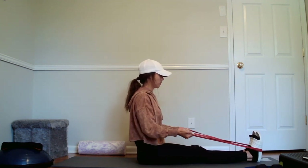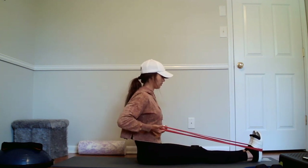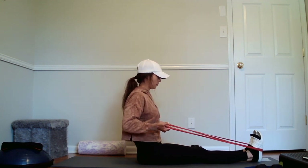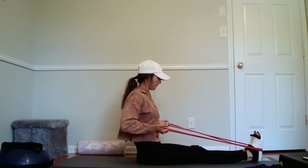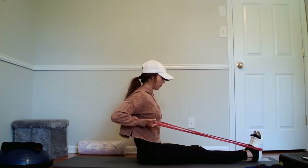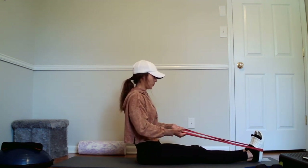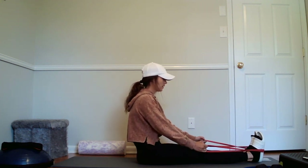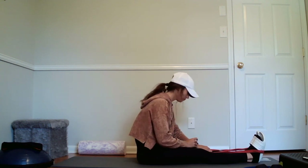Alright, here we go, palms up. One, two, three. Eight. Nine. And ten, release it. Let's take 30 seconds, and then we'll do that again. Got my timer running, a little recovery in between.